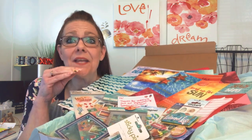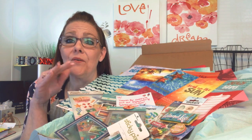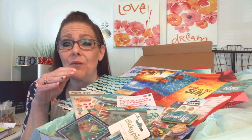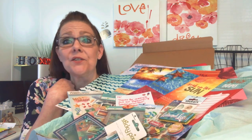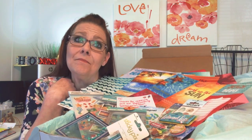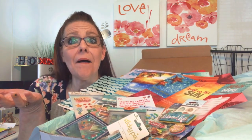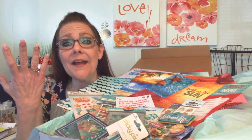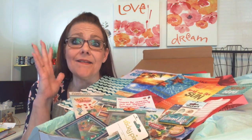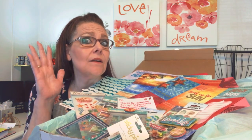I think I'm going to take individual pictures and insert them into the video so you can see up close, because of the glare. I apologize for that — I cannot control the sun. I really enjoyed this box and I cannot wait to dive in and get going on a project. This box was amazing, ladies.